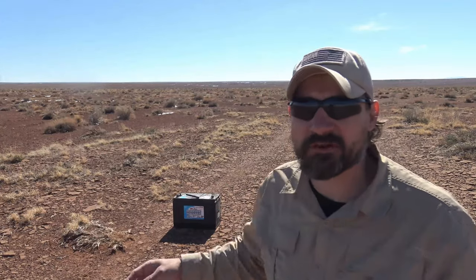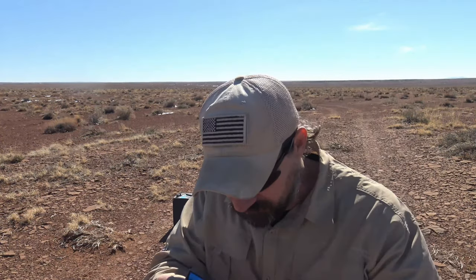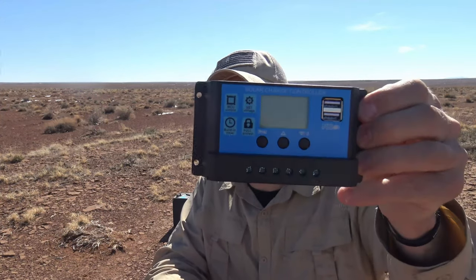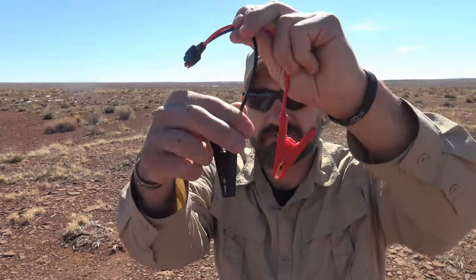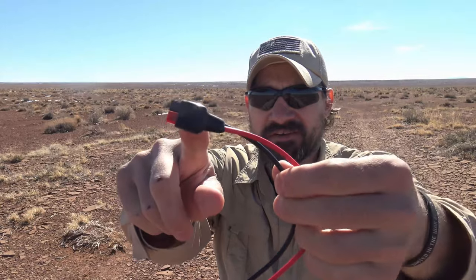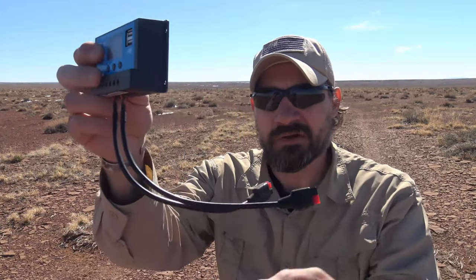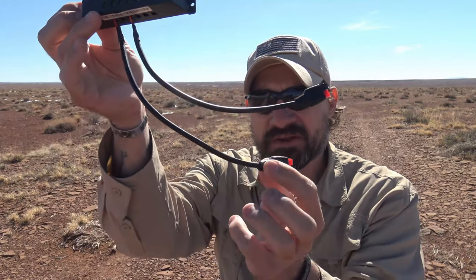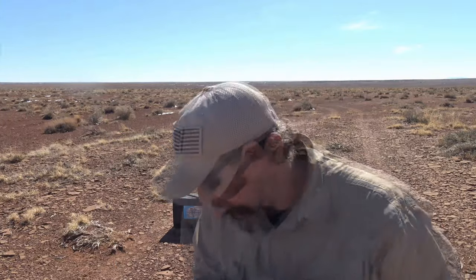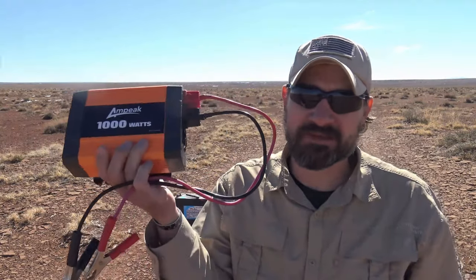Behind me you can see there is a deep cycle battery. To get started you're going to need a couple of things: a small charge controller — you can pick these up for 10 to 20 bucks on Amazon, this is just pulse width modulation. I'd also recommend getting some alligator terminals with Anderson connectors to plug into your battery, and some Anderson pigtails to install on your charge controller. And of course if you want electricity, you'll need a power inverter — whatever capacity you decide on. Let me go ahead and show you how simple it is to set this all up.